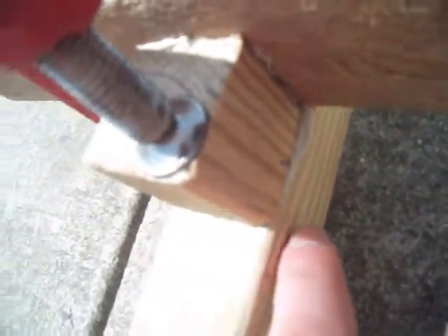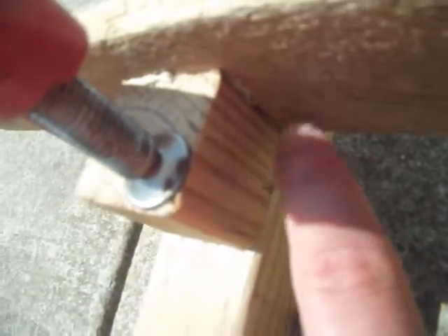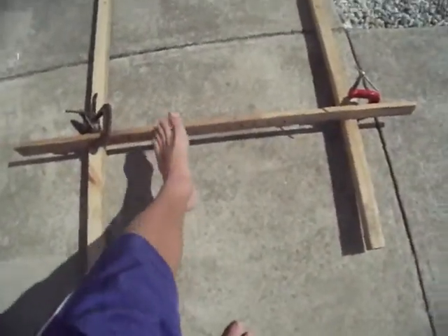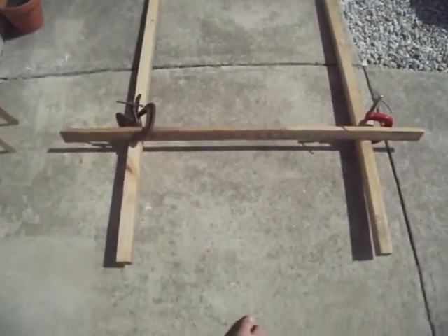I had trouble with these nails because it kept splitting wood, so I just used liquid nail on this to put this to here and liquid nail on this to put these two together. Right now you can see I have it baking out in the sun. So that's that for now.